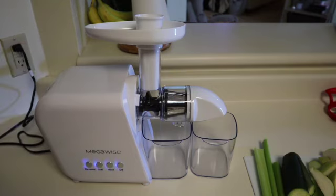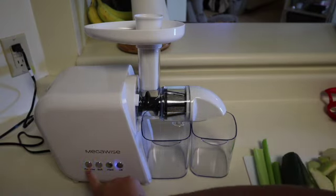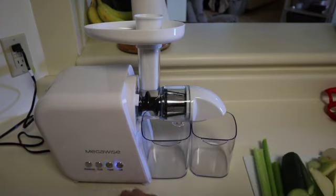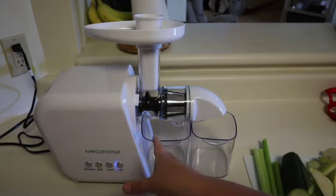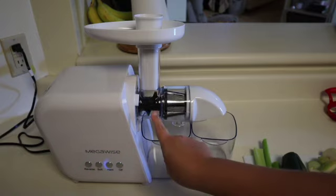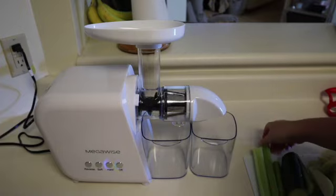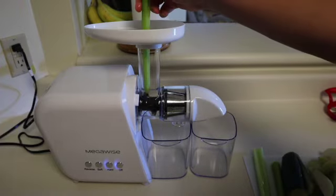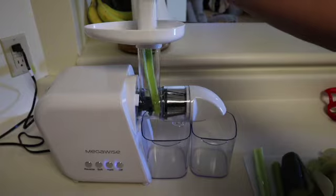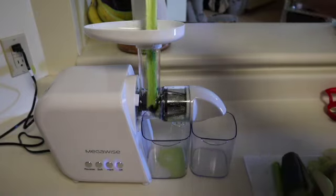After you plug it in, the buttons will light up. The reverse button is to reverse the auger in case you have fruits or vegetables stuck in there — you can just reverse it and it'll come out. I haven't had to use it because nothing got stuck while I was juicing. Then you have the soft button and the hard button: soft is a slower RPM, and hard is a faster RPM for harder materials. I'm using hard for this juice recipe, but soft is for things like tomatoes, grapes, or softer fruits and vegetables.